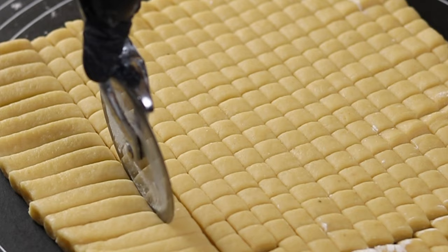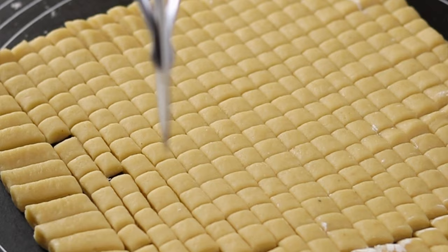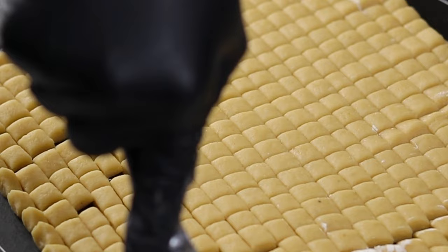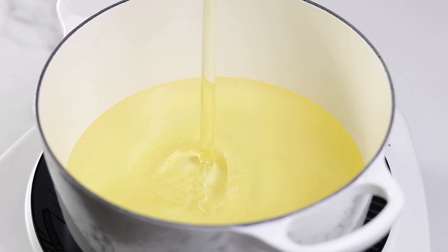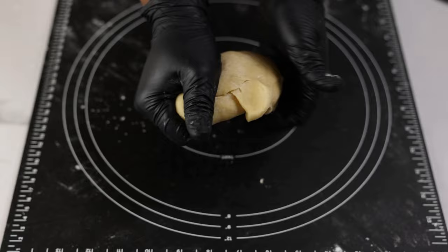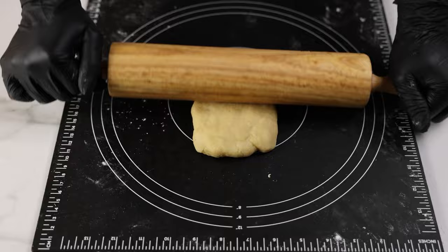Cutting is my favorite part when making chin chin — I usually give myself a challenge to cut it as evenly as possible and it really relaxes me. While you're still cutting you can start heating up the oil. For chin chin I always advise you use a deep pot because it needs to be deep fried, or you can use a deep fryer if you have one. This is just the leftover from the sides of the earlier cut, so I've mashed everything together and I'm just going to repeat the same process of rolling and cutting.